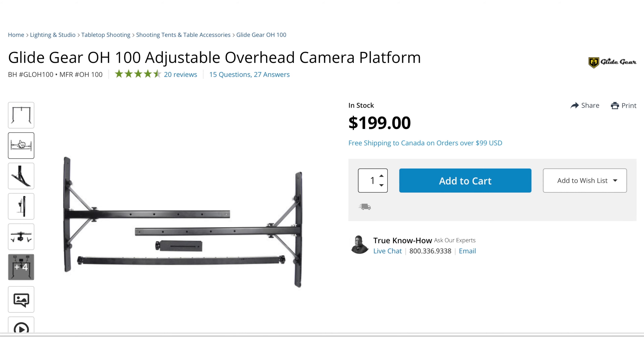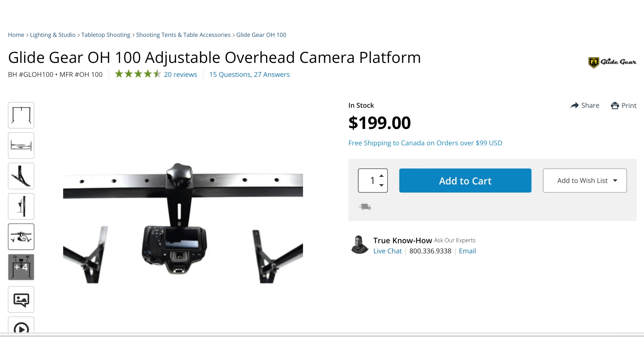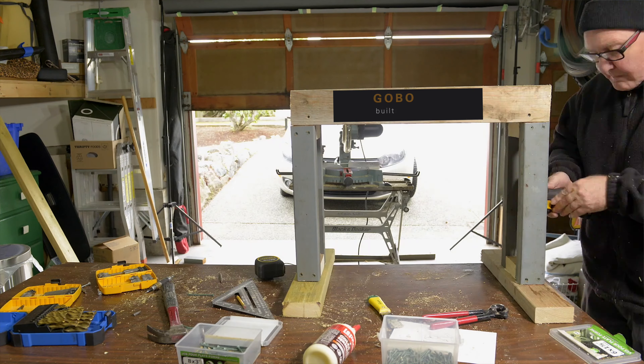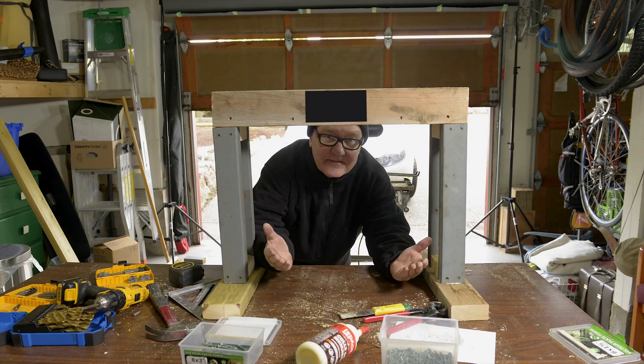First, there are dedicated overhead rigs on the market, some very nice ones. Glidegear, for instance, the manufacturer of my teleprompter, makes a nice one at a reasonable price — around $200 US for the barebone stand — and it gets good reviews. And I could certainly put my DIY skills to use in building something serviceable. But my reason for the approach I'll show here is threefold.